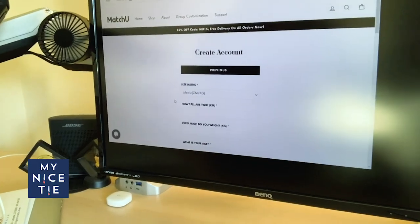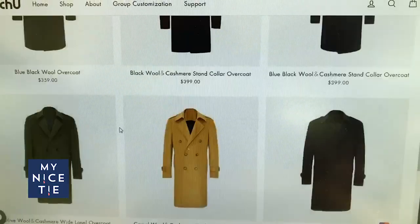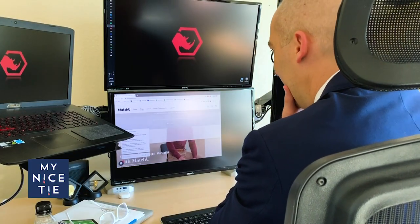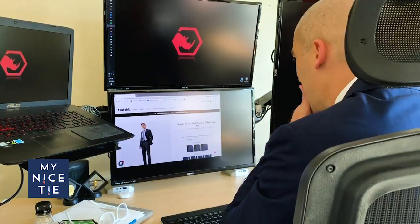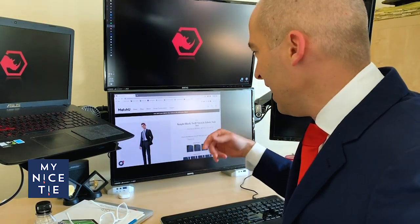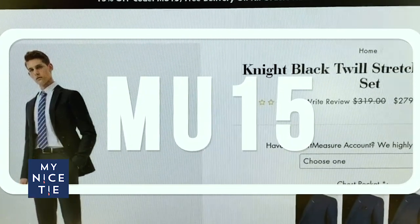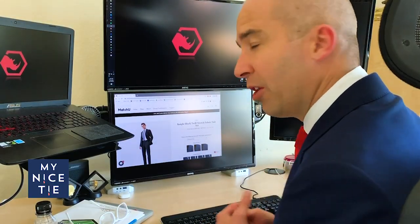When you sign up they can put in your sizing information. They sent an email to me and I'm going to activate this account. Right now suits are on sale — save 40%. MatchU said if you use the coupon code MU15 you'll get a 15% discount. It looks like it's on sale for $279.